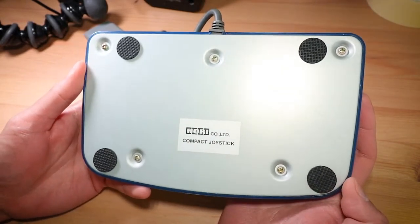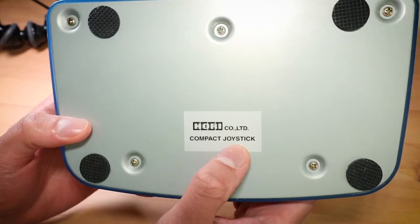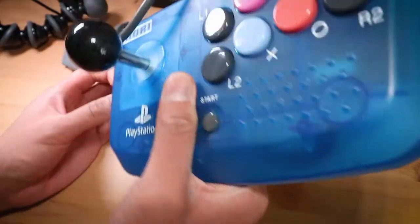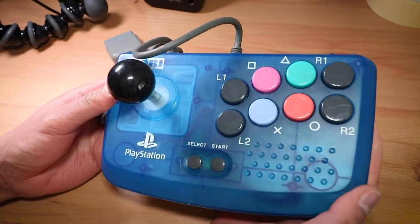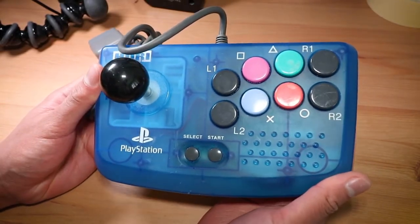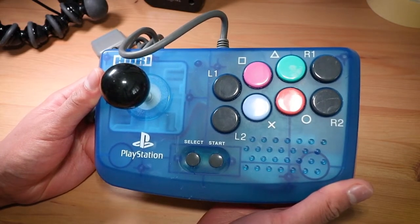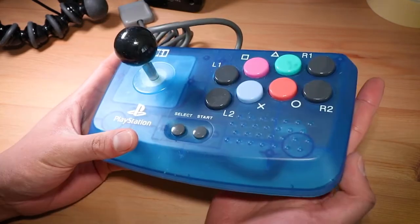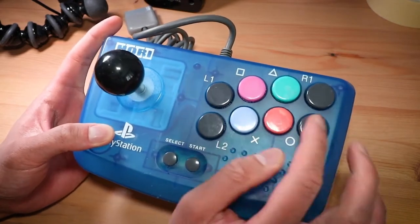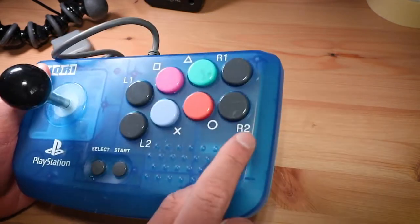After testing this out I will do a little teardown and see what's inside. The sticker lets you know it's the Hori Company Limited Compact Joystick. This is essentially the historic predecessor to the modern Hori Fighting Stick Minis that exist for the Nintendo Switch and PS4. It is a very compact form factor, and the buttons here aren't standard arcade buttons. Doing a little button click test now.